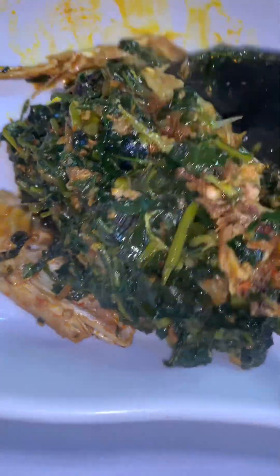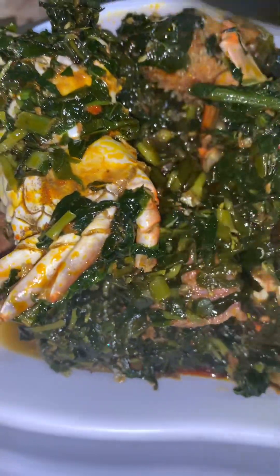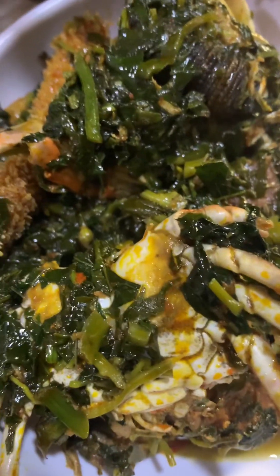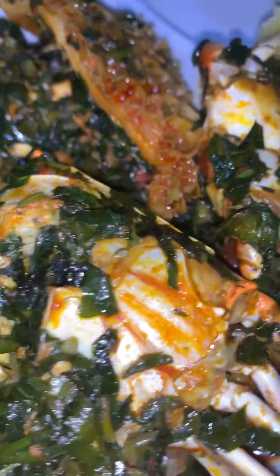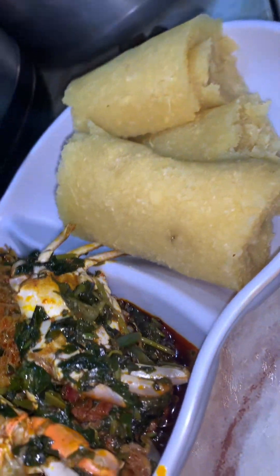Hi guys, let's prepare vegetable soup, also known as Edikaiko. Where are my Urhobo friends? I'm going to be trying your vegetable soup in my own way. I'm not Urhobo myself, so I might not get it exactly how Urhobo people prepare theirs.